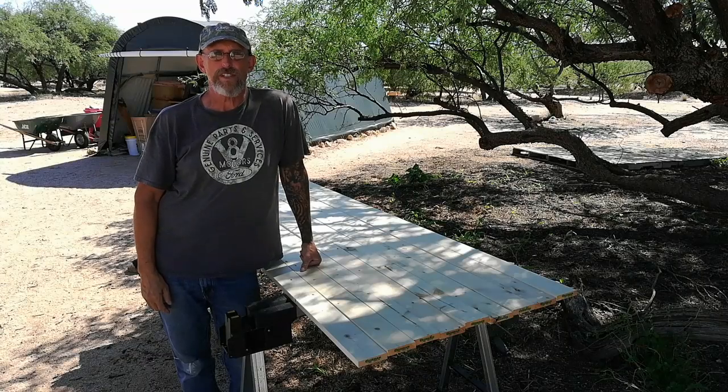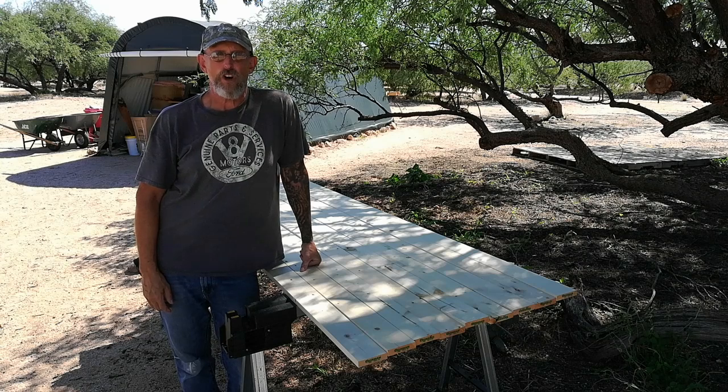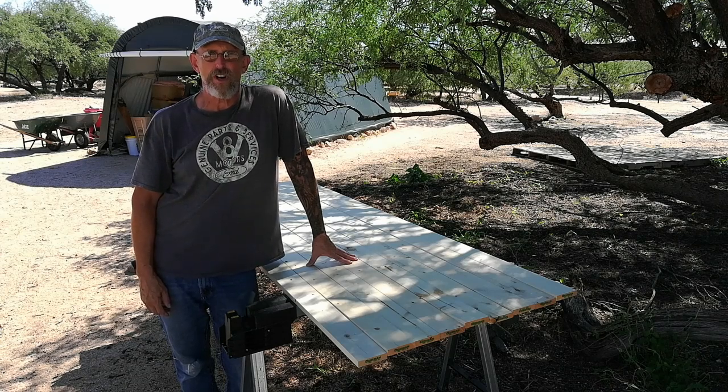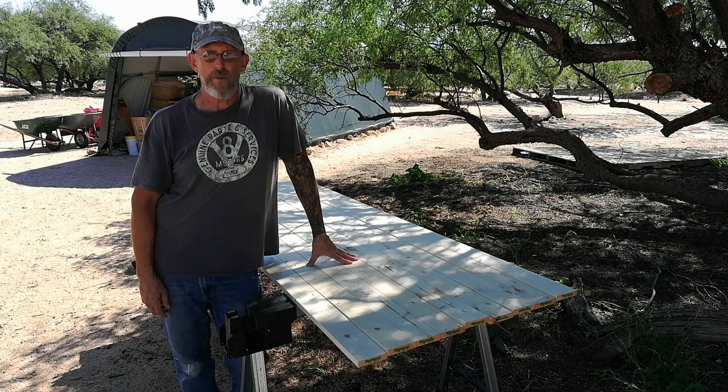Welcome to part two of Saving Our Solar Shed. In this video, we're going to be installing purlins. We're going to stain these a dark brown first, and then put these up on the rafters we installed in the previous episode. I'll also be putting in the Simpson hurricane ties on the solar shed side of the rafters.